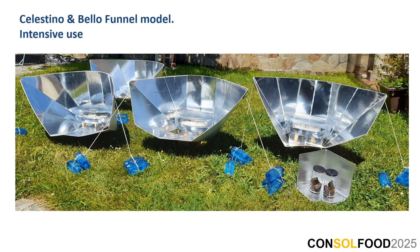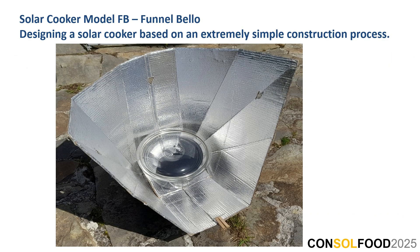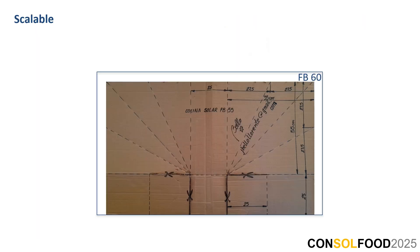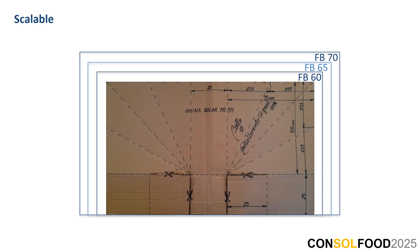Celestino and Bello Funnel model — intensive use. Solar cooker Model FB — Funnel Bello. Designing a solar cooker based on an extremely simple construction process. Knowledge to interpret plans and drawings. The design is so simple that it is within the reach of anyone, even untrained people. Measurements are easy to understand and remember. The name of the model refers to the big square dimensions: 55 cm, with its diagonal and its symmetry. The space between the two squares is 25 cm. The measurements of the base below — half of the square side makes the foldings. It is scalable: FB 55, FB 60, FB 65, FB 70, etc.